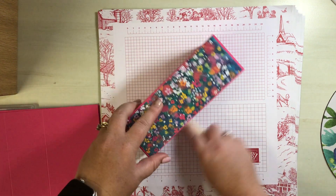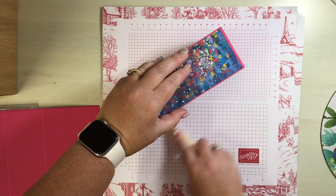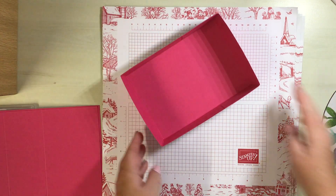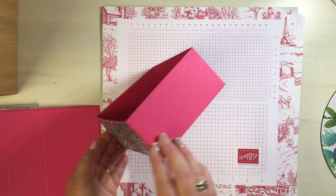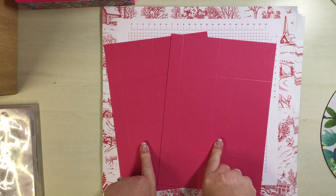Squish down on those edges a little bit to hold them into place. That is your main box and we can pop that out of the way. Now it's time to work on the two side pieces.